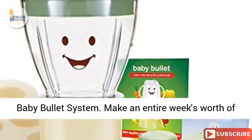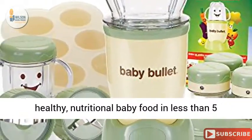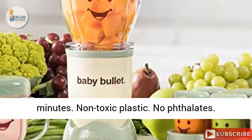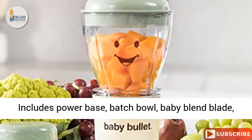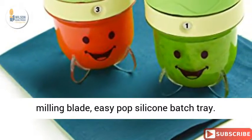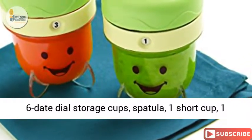The Baby Bullet system lets you make an entire week's worth of healthy, nutritional baby food in less than five minutes. Made from non-toxic plastic with no phthalates, it includes a power base, batch bowl, baby blend blade, milling blade, and easy pop silicone batch tray.